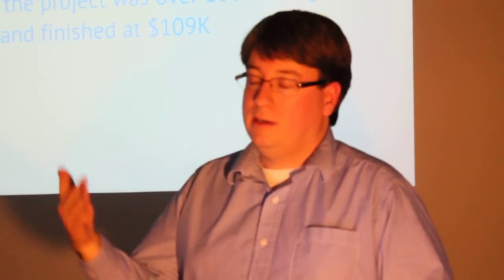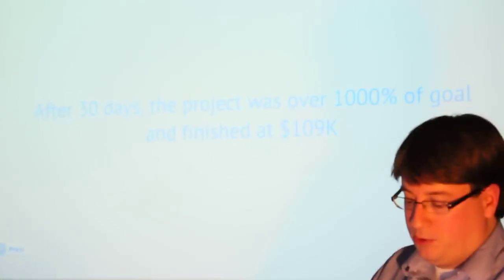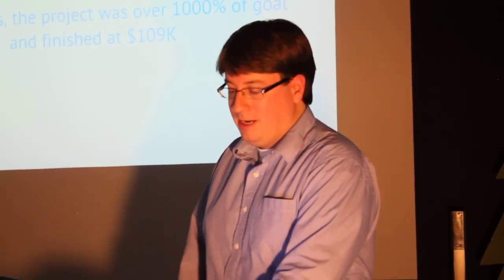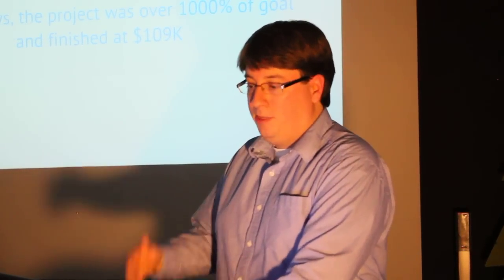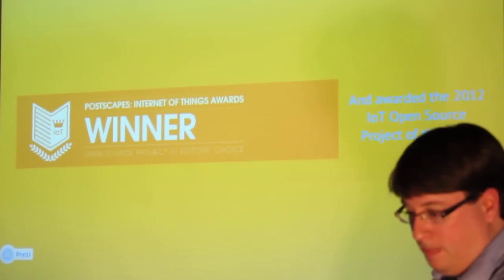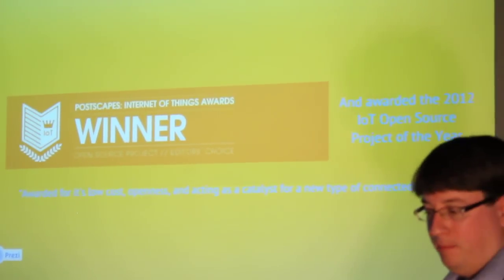The $10,000 was kind of a base level that we could produce the boards, but we were really hoping to hit over $100,000. At that goal, we put out a stretch goal that we were going to actually manufacture all the boards in Akron. A lot of electronic companies ship manufacturing overseas or to a contract manufacturer, but our larger plan was always to do manufacturing in-house, locally. We were also awarded from PostScapes — an Internet of Things website — Project of the Year for open-source projects last year, for low-cost openness and acting as a catalyst for a new type of connected project.